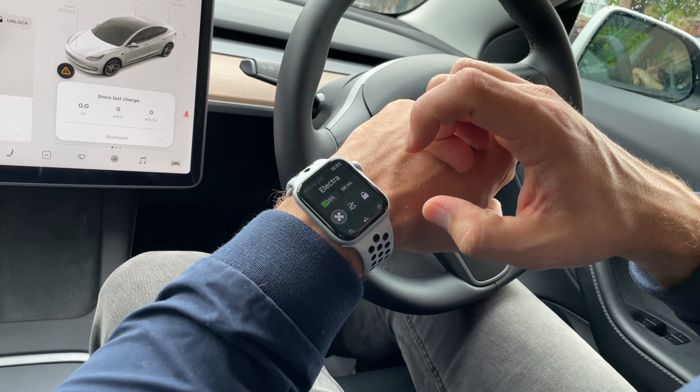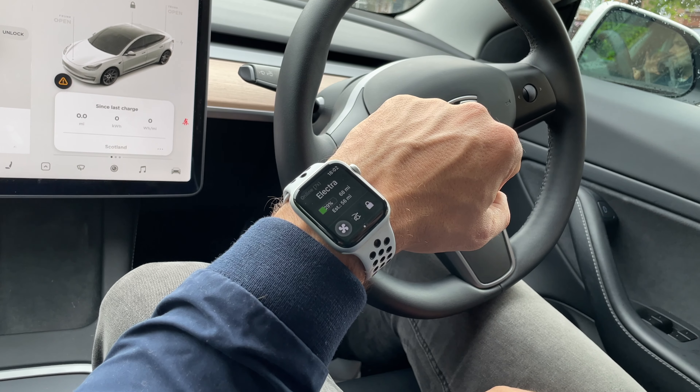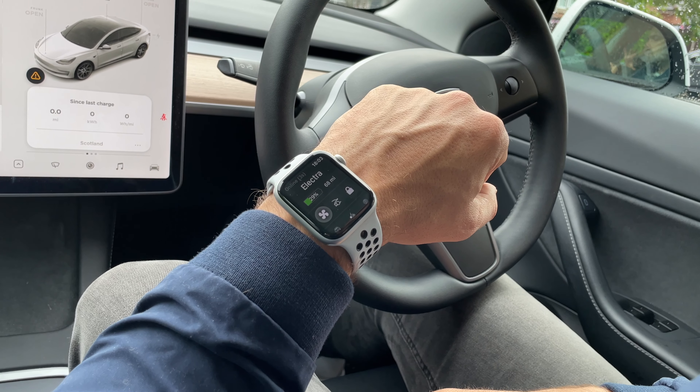If we tap the mileage remaining icon it will display or hide the estimated range based on consumption. The good thing with this over the Tesla app is that the watch displays both the percentage and the range left in miles, whereas the Tesla app shows either one or the other.